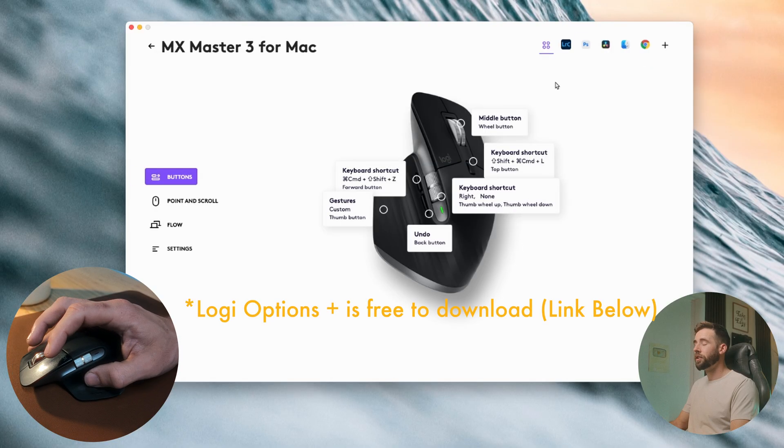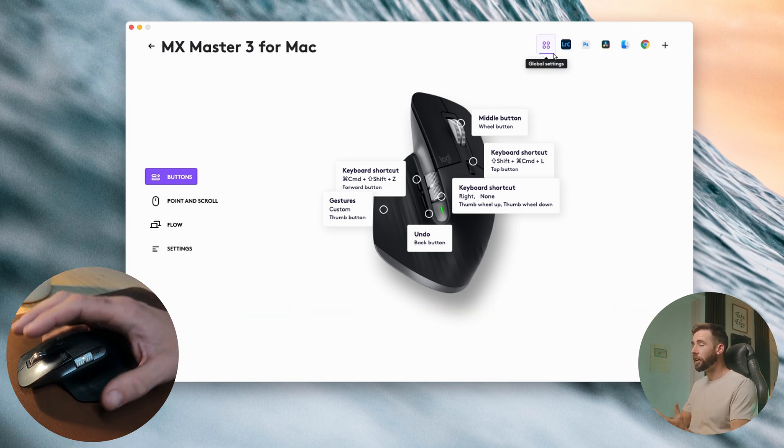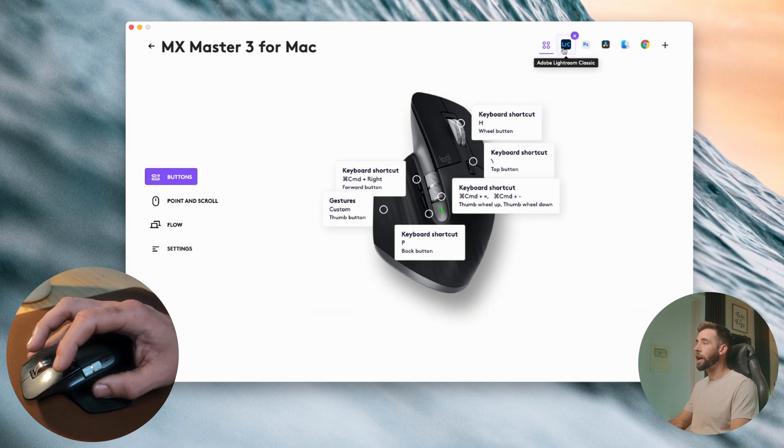The first thing you're going to do is open up Logi Options Plus. That's the software that you can use to program this mouse. At first you'll only see global settings, but to get the true power out of this mouse, you need to hit Add Application.